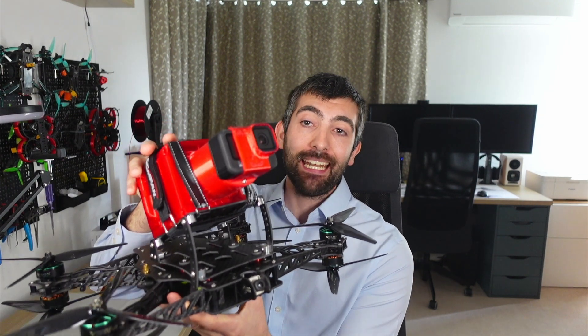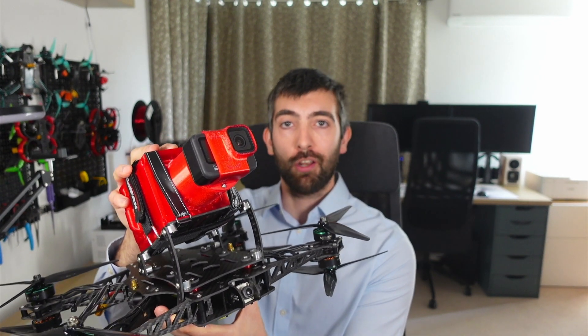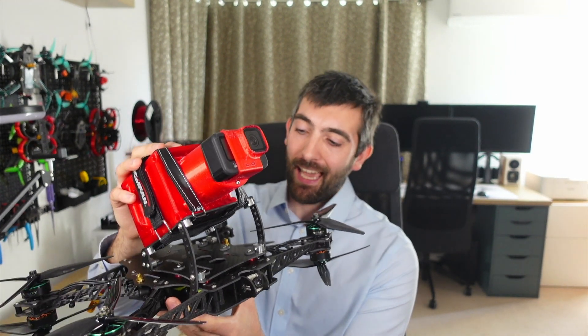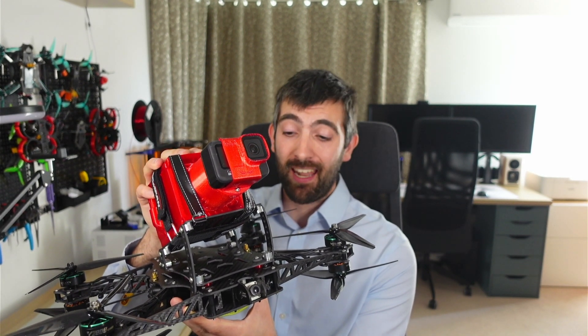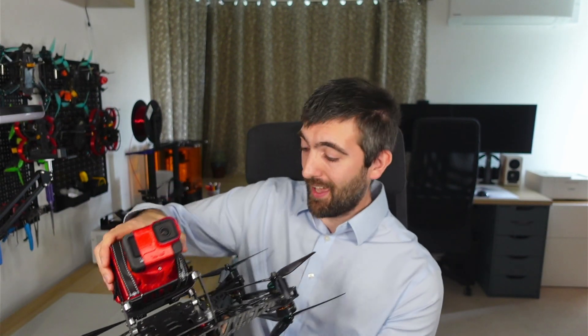Hi there everybody, I hope you enjoyed the intro. And as you've probably already realised, it's time to announce the launch of a very special frame that I have been working on for almost exactly a year now. This is the AOS Cine 80, and it takes everything that I have learned about how to design a super high performance, ultra low vibration airframe and scales it up to an 8 inch Cine Lifter.